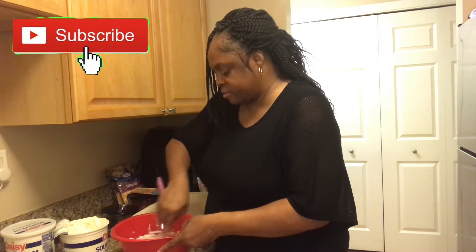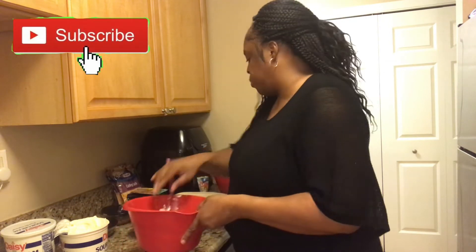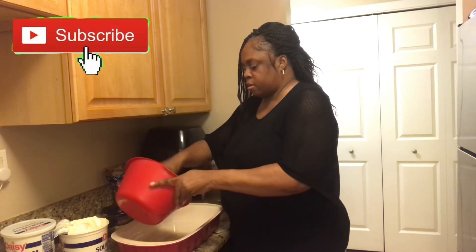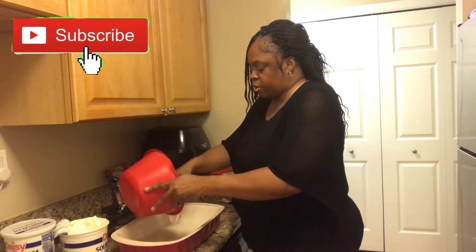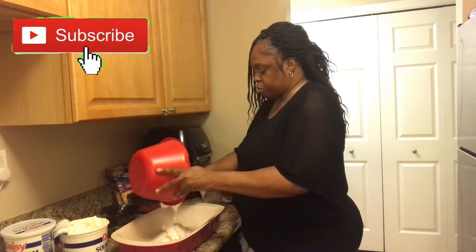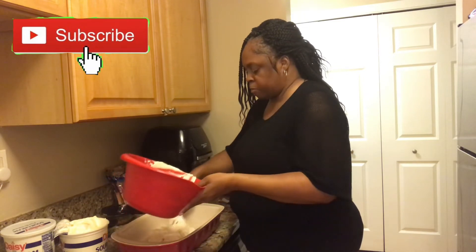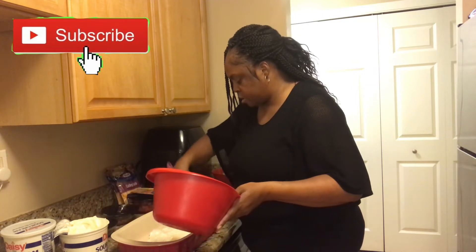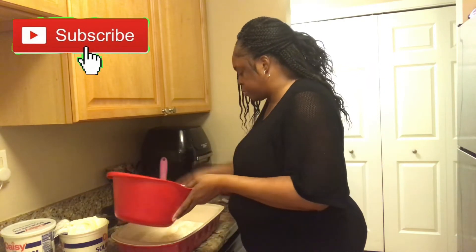It's something real easy to make. I'm going to put it in my bowl — so we're going to do the first layer. We're just going to put it in the bowl, spread it out, and mix some more in.